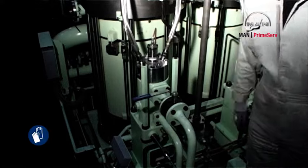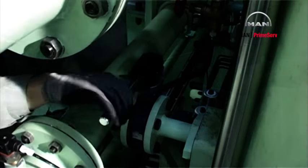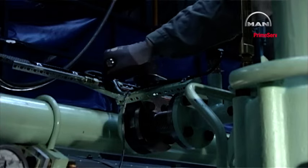Close the fuel oil inlet valve. Close the cooling water inlet valve. Close the cooling water outlet valve.